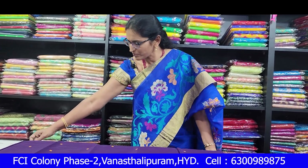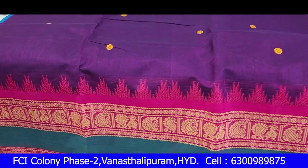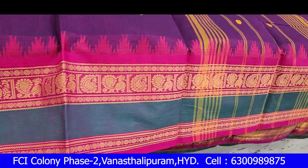I'll show you a little bit of cotton. I'll show you a burgundy wine color. I'll show you a contrast to pink, gap border. The gap border is a temple. I'll show you a peacock design and a two-sides same border.